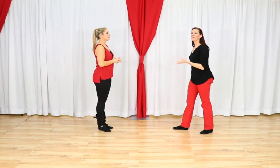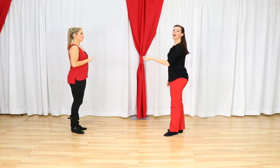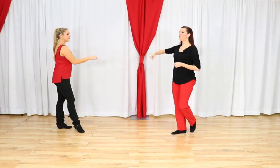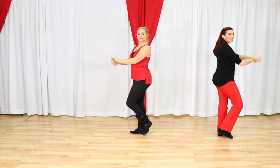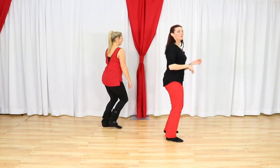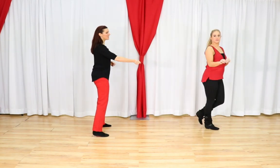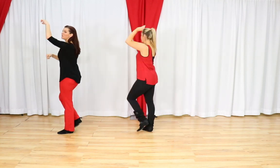Let's do the Apache whip and go into the roll-in, and stop there for a moment. Apache whip: 1, 2, 3 and 4 — we switch hands — 5, 6, 7 and 8. This is just like an inside turn. 1, 2, 3 and 4. The left hand goes up and over for 5 and 6. That's the leader's footwork. One more time from this side. Apache whip first: 1, 2, 3 and 4 — switch hands — 5, 6, 7 and 8. Inside turn: 1, 2, 3 and 4. Up and over for 5 and 6.